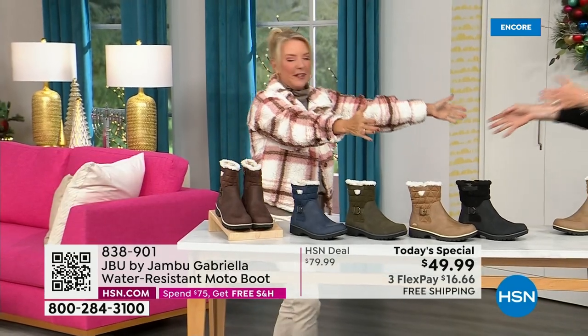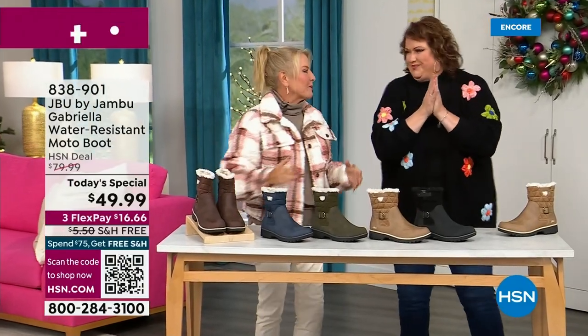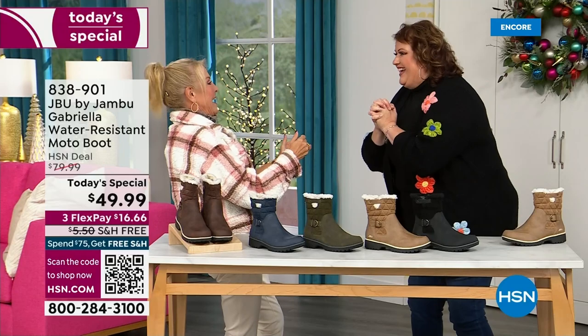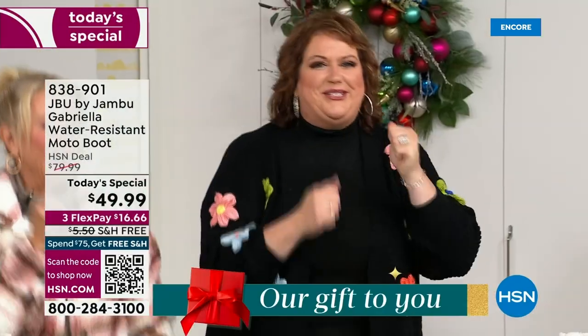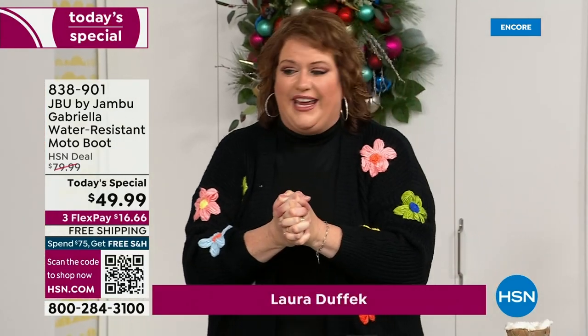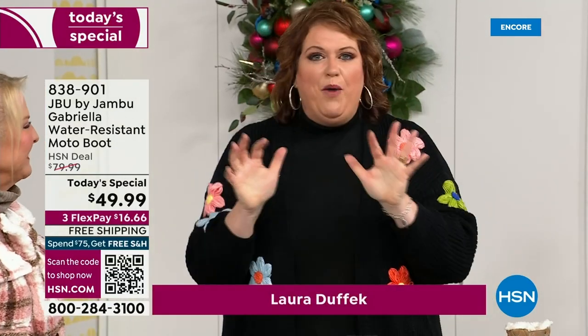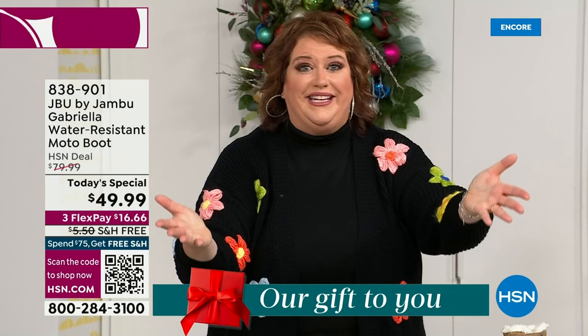Joining me is Miss Laura — I love this woman. She's been in the retail TV business for 25 years and has developed tons of products. She brings us these great boots. It's a thrill because we're doing something — how many of us go to look for a winter boot and say, 'bring on the plainest boot you have'? Nobody does that.